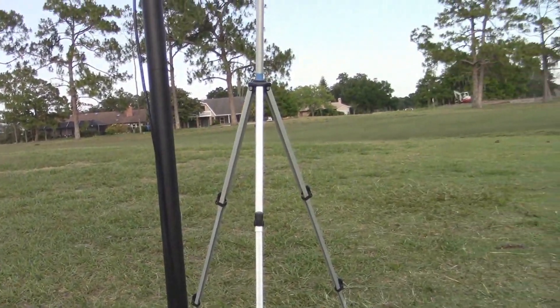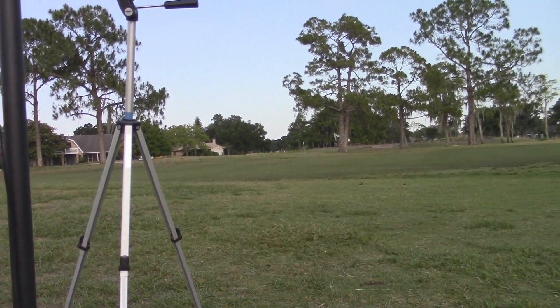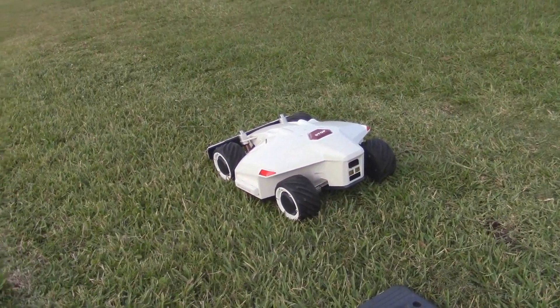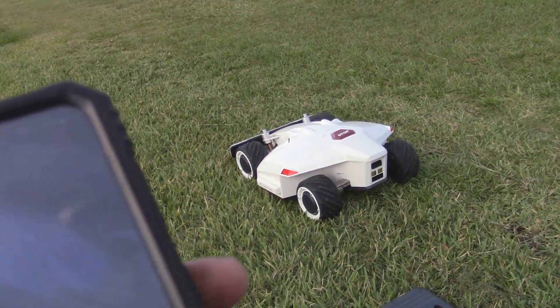I just wanted to point out real quick before we get started — all that noise in the background is not the robot. There's a guy over there working with a loader, so I just wanted to clarify that.